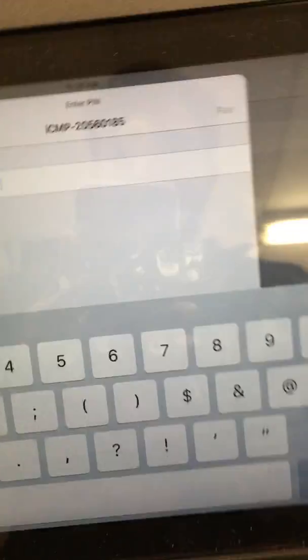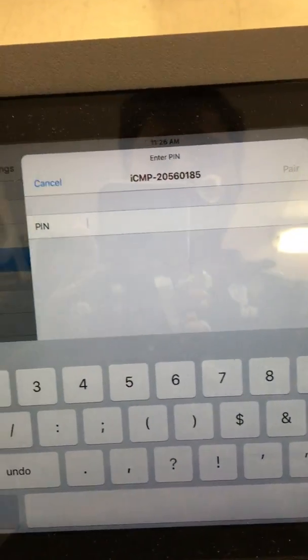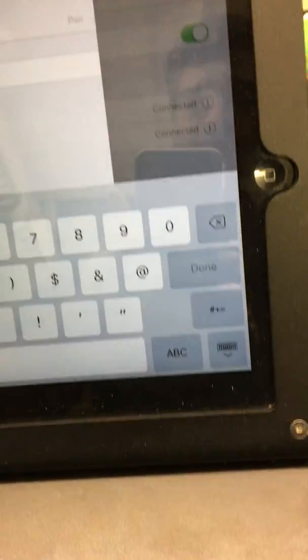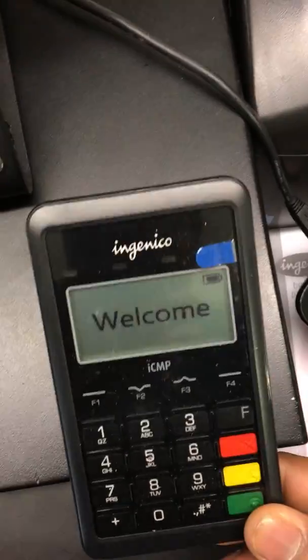Every time it asks for the PIN but you don't see the PIN anywhere on the screen. This is the main video that solves this type of problem.